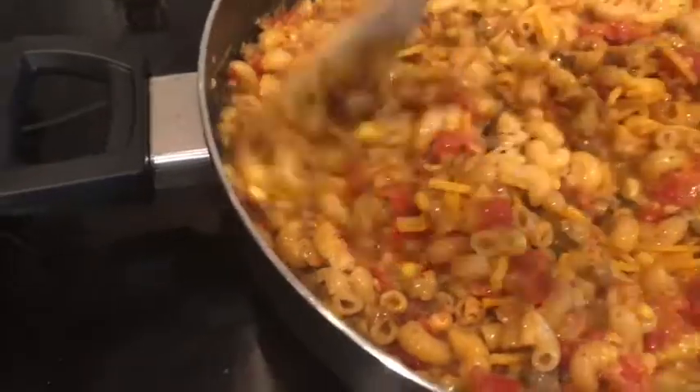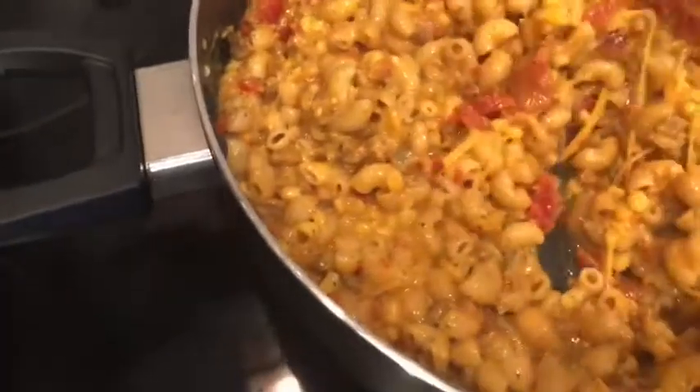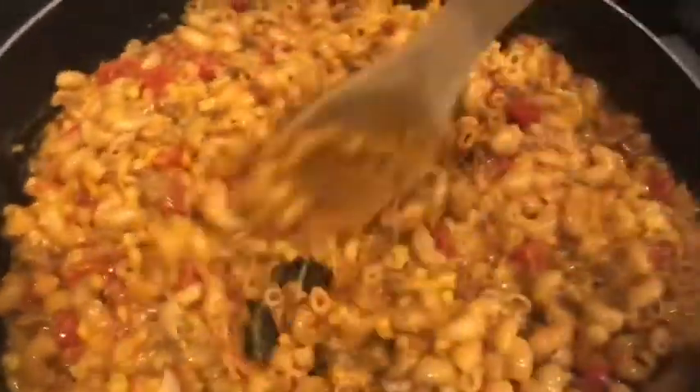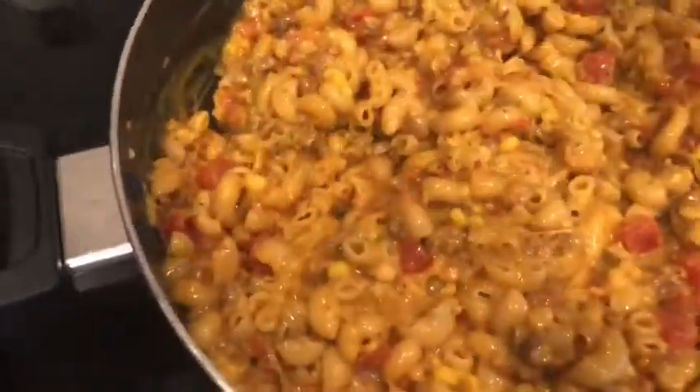We are going to stir in the seasoning and the cheddar cheese. I put it on low now so that the noodles don't overcook, but we do need this cheese to melt, and then we will put the remaining cheese on top. It smells really good. I think the Rotel was a good call — whoever had that review in the All Recipes Dinner Spinner app, good call.